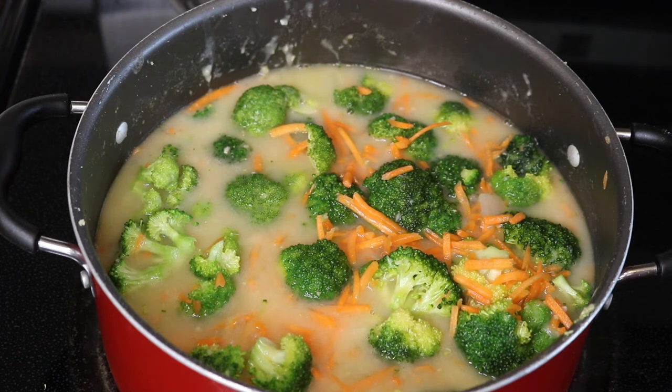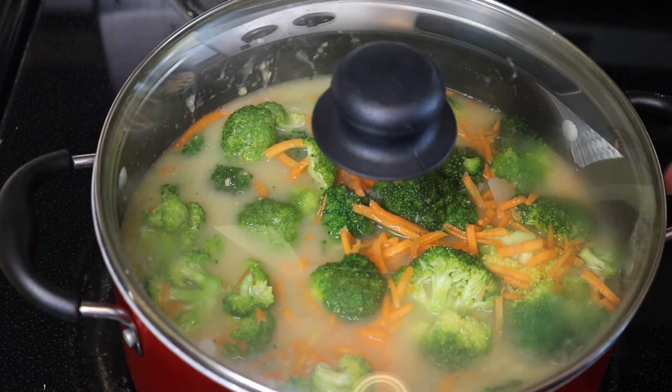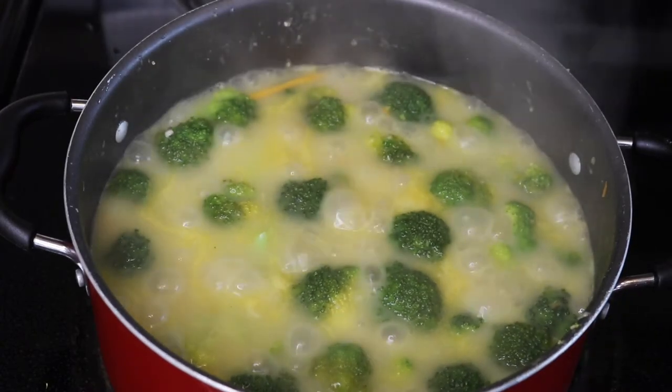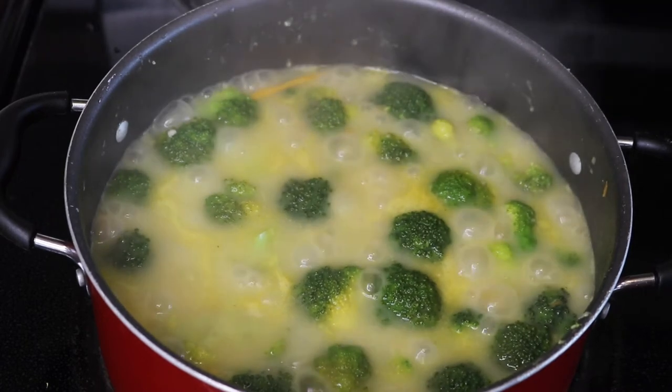We're going to let this boil for about five minutes and then let it simmer for about 15 to 20 minutes. The reason we're doing this is because we're cooking down our broccoli and carrots — we don't want them to be too hard in our soup. We are finally boiling, so we're going to turn down the heat and let this simmer for about 15 to 20 minutes.